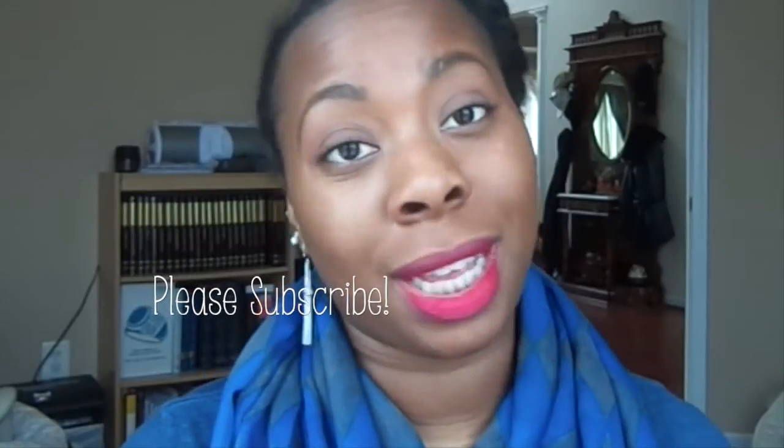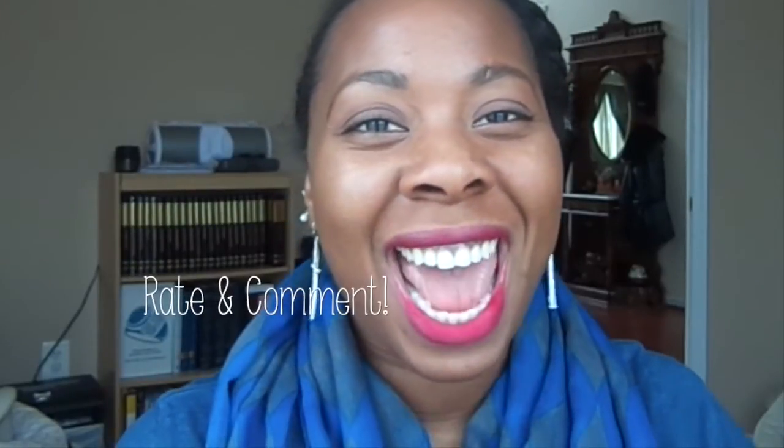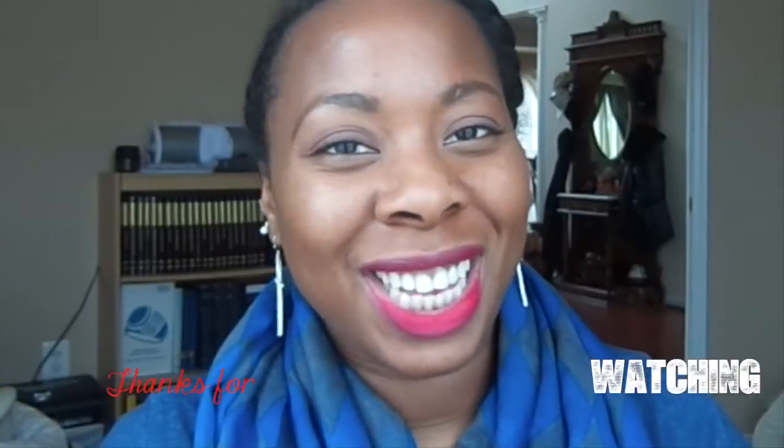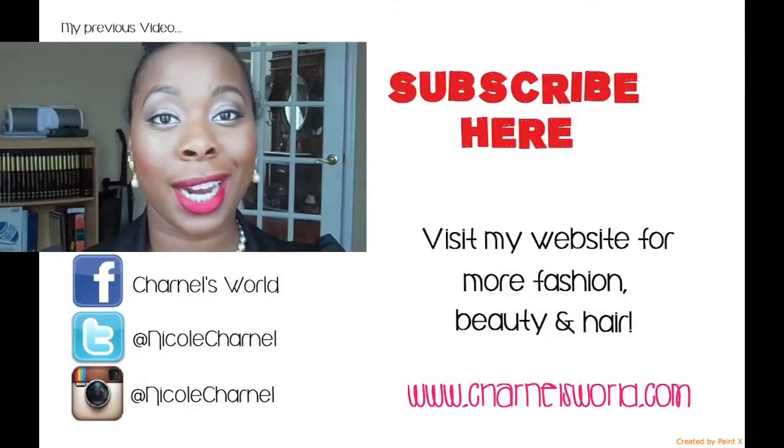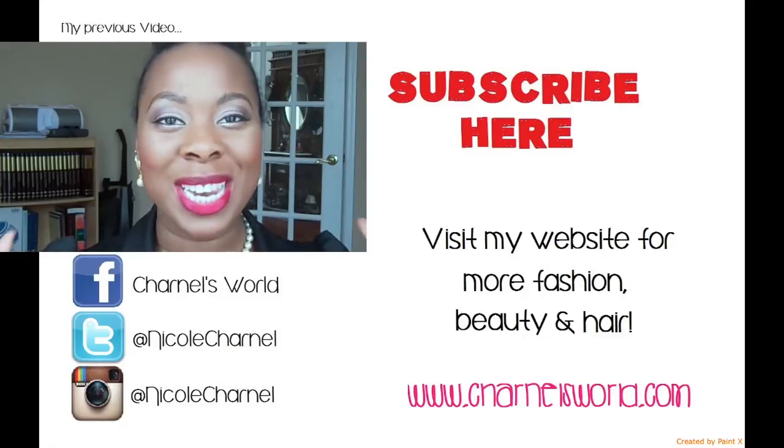Thanks for watching, guys! I hope you enjoyed this video. Make sure you like, comment, and subscribe. Let me know what you think of the Naked 3 palette — if you got it or if you're thinking about getting it. See you in my next one, bye!